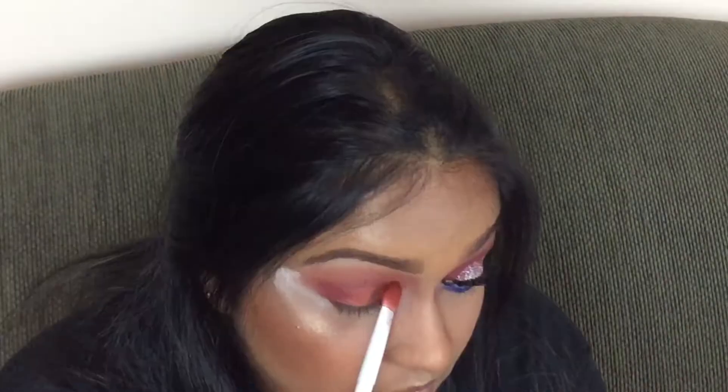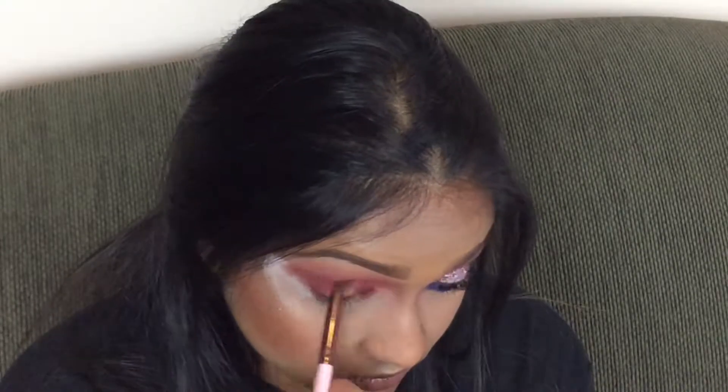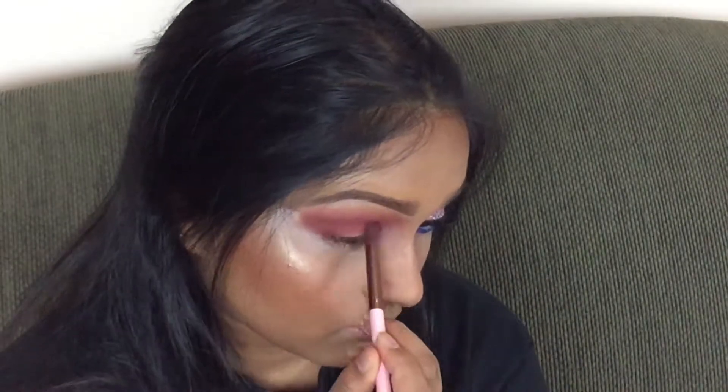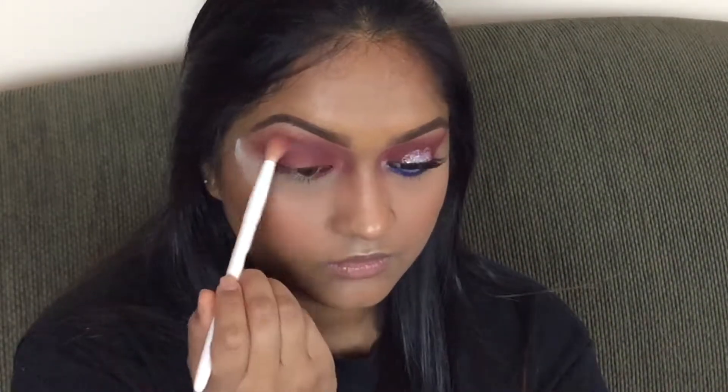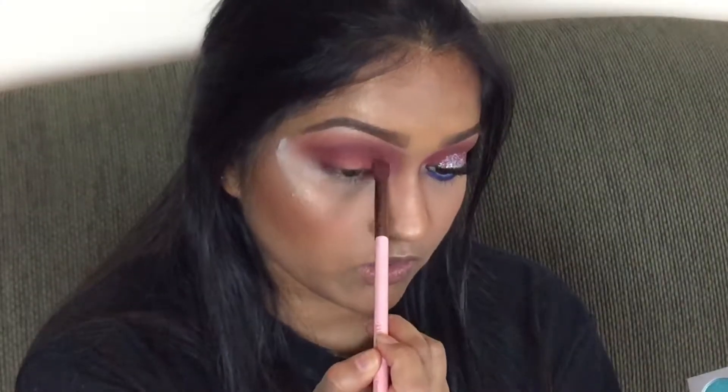Doing the same technique with a different color, I'm going to go into Jacks right here and do the same thing — pack it on, blend it out. It doesn't matter if it's messy because it's a really blown out look anyway. Then I'm taking any fluffy brush and just blending it out and blowing it out. Then I'm going to take that tapered blending brush and dip it into Jacks, just run it right in my crease to deepen it.